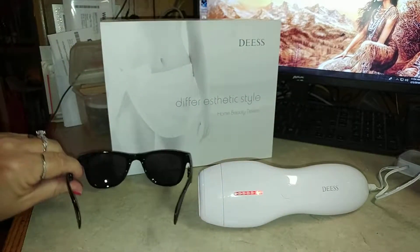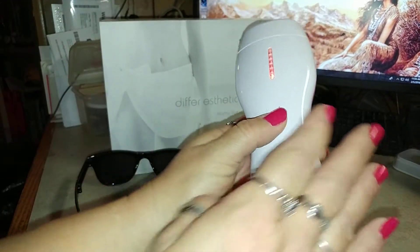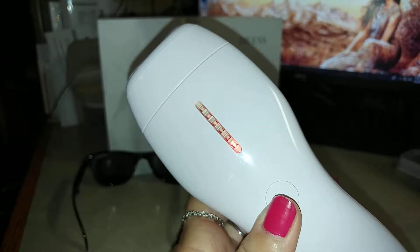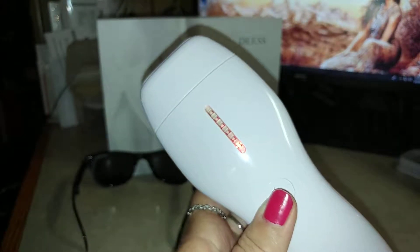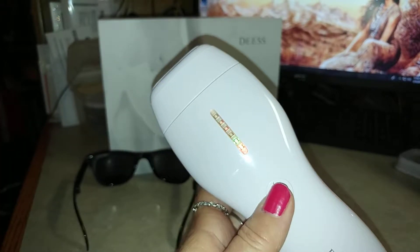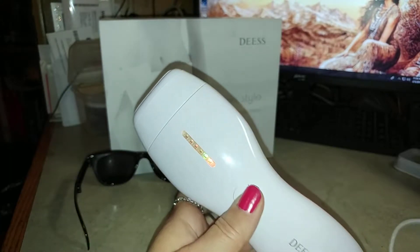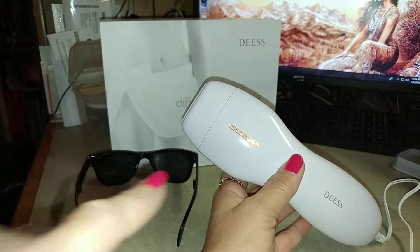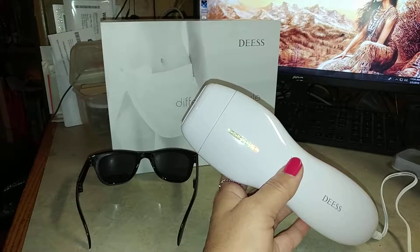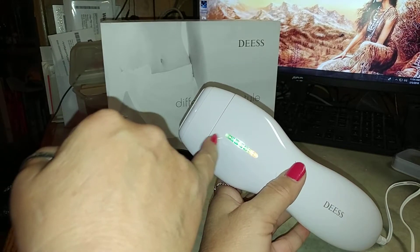To use this device is super simple. You push the button for about three seconds until you hear the fan, and then you wait until everything changes colors. Then you can set your intensity level — I don't know how well you can see these lights — but you can set your intensity level from one to five, just with a quick click of the button, and it sends it up to the next level.